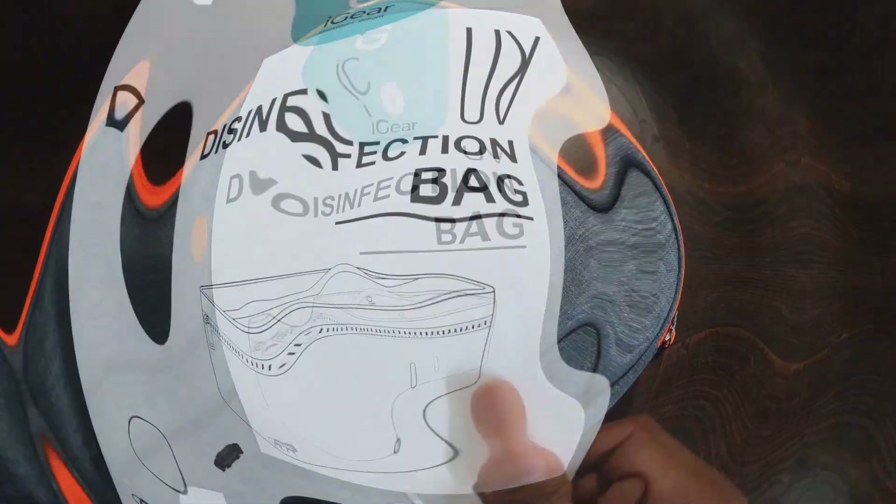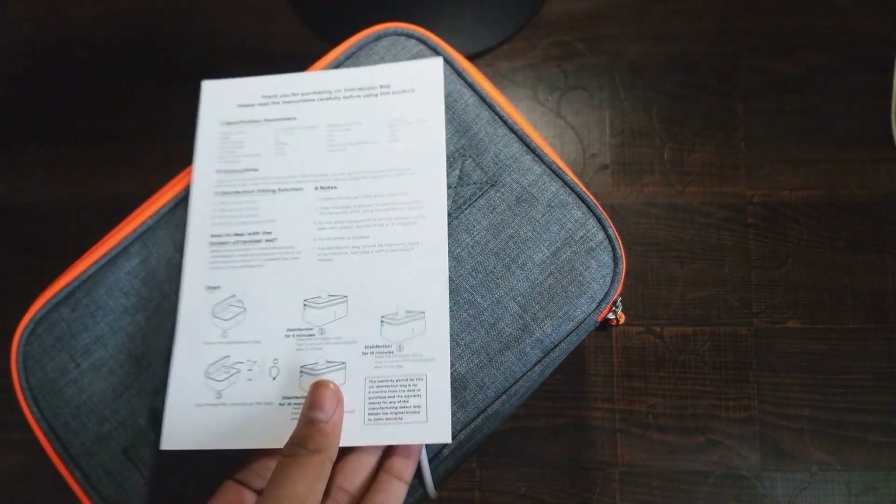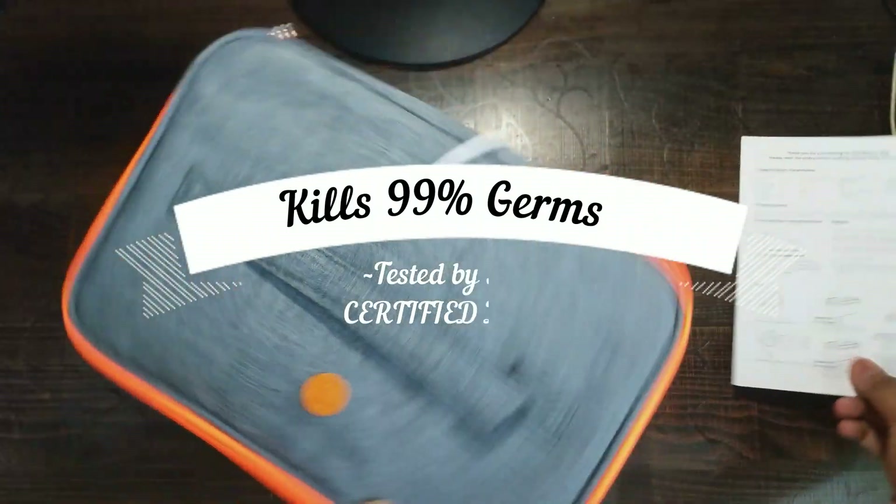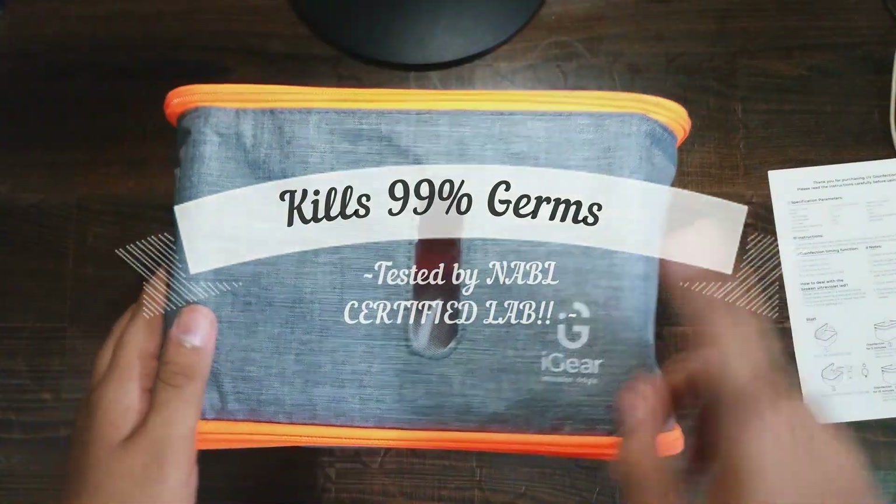One more thing — this is not only recommended by top doctors, but also kills 99% of germs as per tests done by a NABL certified lab.